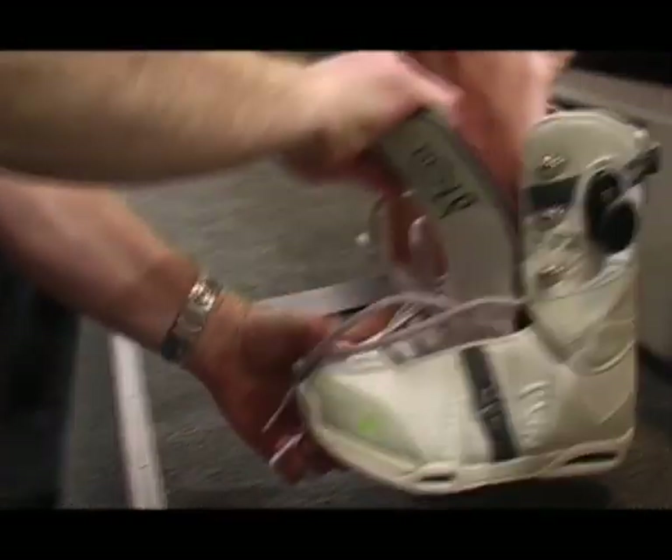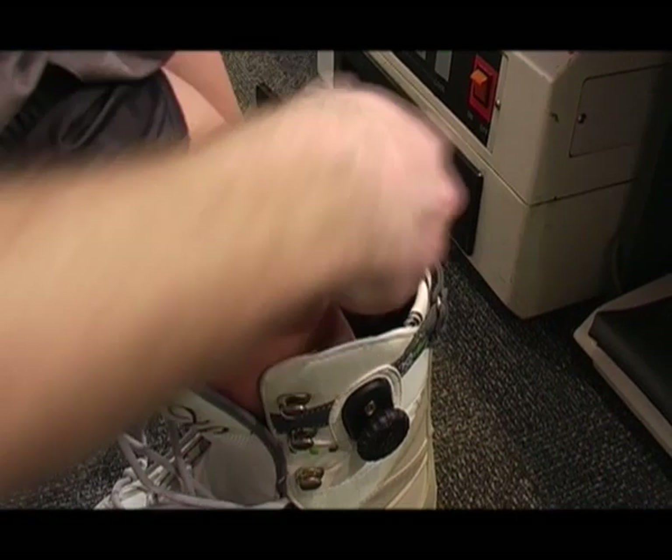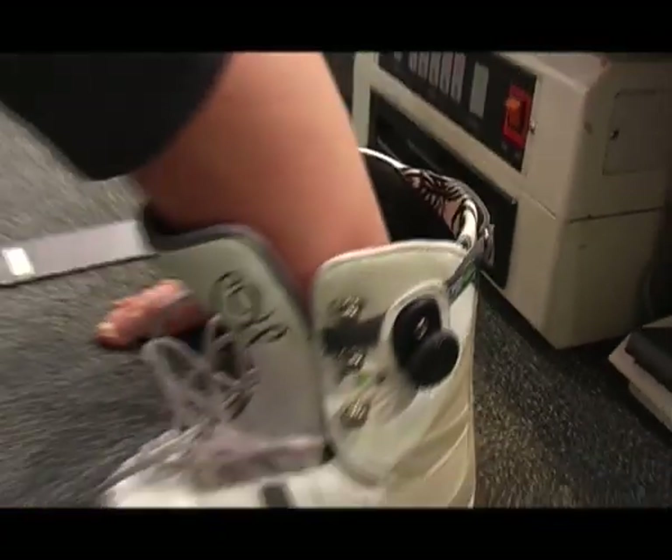Once we've asked you all those questions, we're going to grab some boots and do a shell check. The shell check is very important. You take the liner out of the boot, put your foot in just the shell, get your foot to the front of the boot, flex forward, and see how much room is between your heel and the back of the boot. What we're looking for is about two fingers width — that allows enough room for the liner at each end and your socks, so you get a nice snug fit.